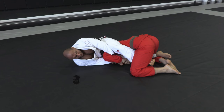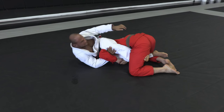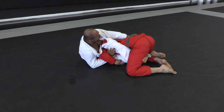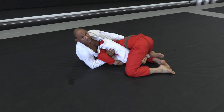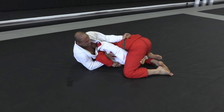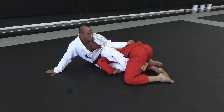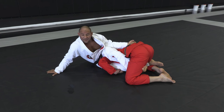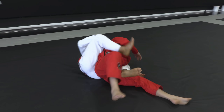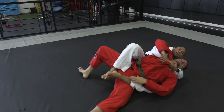As soon as I have this, I'm gonna switch my hand and control my pants. Now I'm gonna come up and post on my elbow. Look where my hand is gonna go — to the belt. If you don't have the belt, you control the gi on the far side. As soon as I have control of the gi or the belt, whatever feels better for you, I'm gonna let go of the arm and post on the ground. As soon as I post on the ground, I'm gonna extend my leg as I escape my hips out. Straight to the back. Open the collar, make the grip, go for the choke.